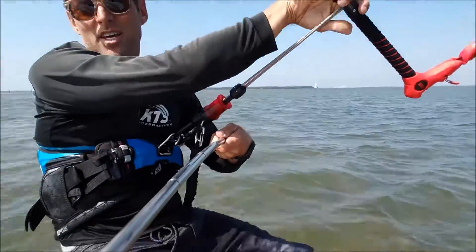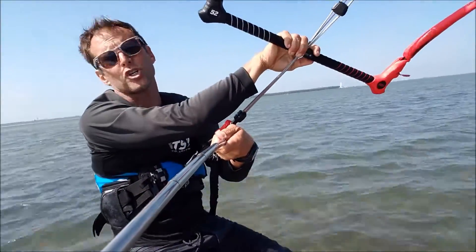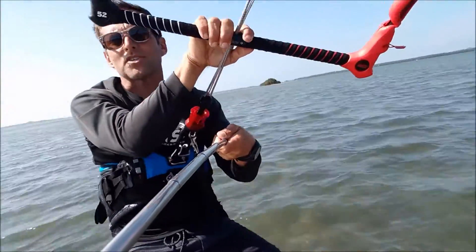Welcome to another edition of the Selfie Stick Kiteboard Instructions. We're going to try a little toeside riding this time.